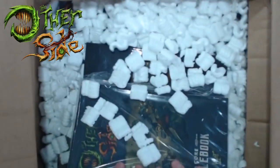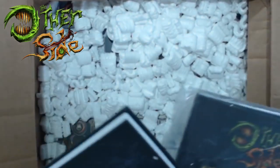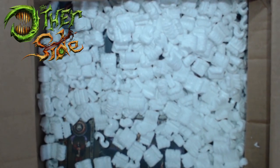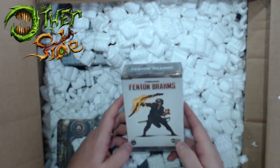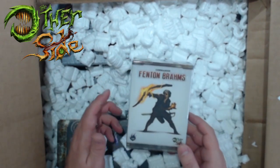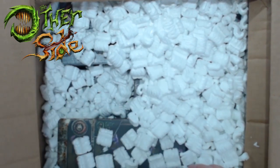A lot of the basic things, there's going to be two of everything. So here's one rulebook and here's another without plastic on it. So we have the two core rulebooks. A lot of peanuts, and then more miniatures. Here's Fenton Brahms, the commander for the other side.